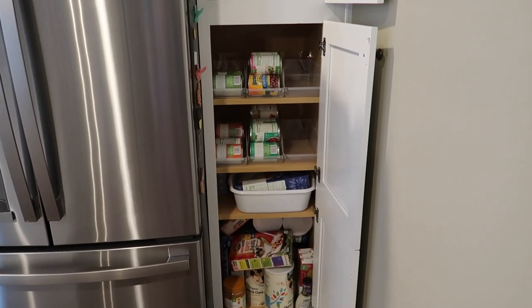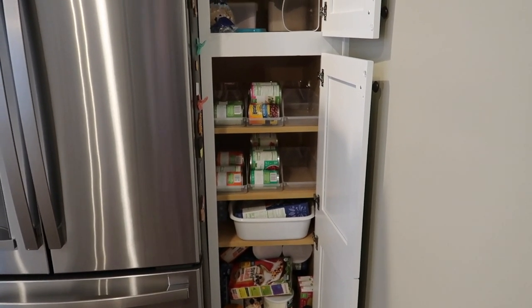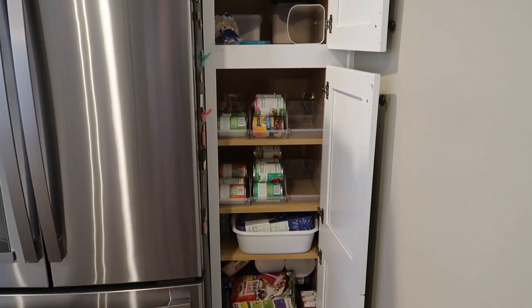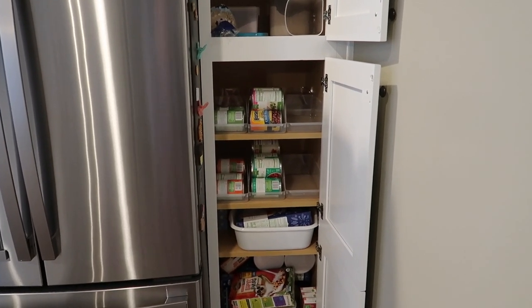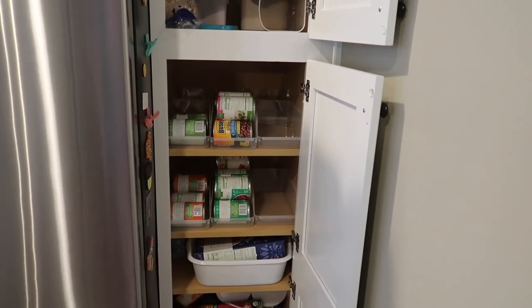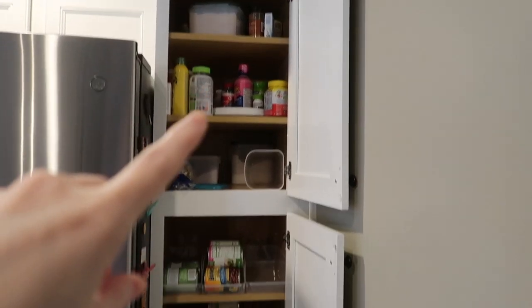I'm also planning ahead for fall and winter — in case we have bad weather or there's another shutdown, I just want to make sure I have a good stock of everything and know where everything is and it's organized neatly. All of our food in the kitchen, except for the refrigerator and freezer, stays in this pantry here.